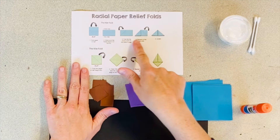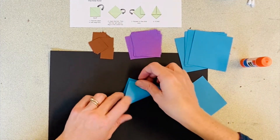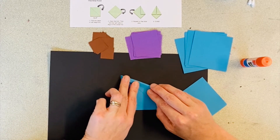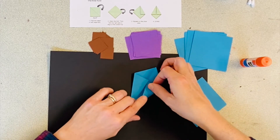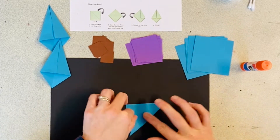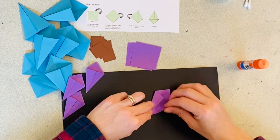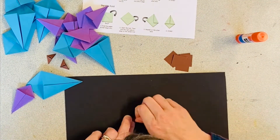I'm going to start with the 3 by 3 inch squares and fold them into the kite fold, but you can choose whichever fold you want, or feel free to explore other folds or create your own. The kite fold is similar to the first steps of folding a paper airplane. After I fold this first one, I'm going to fold the other seven 3 by 3 inch squares into the same fold. Next, select a fold for your 2 by 2 inch squares — I'm also folding them into the kite. For the 1 by 1 inch squares, I've chosen to fold them into the hat fold.